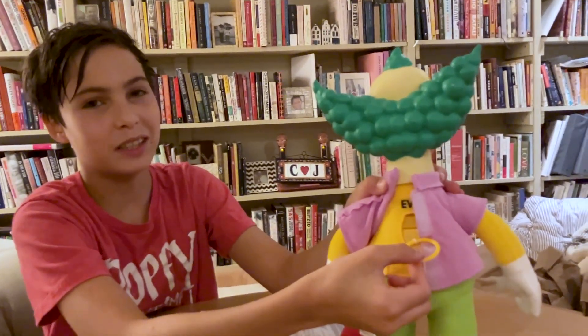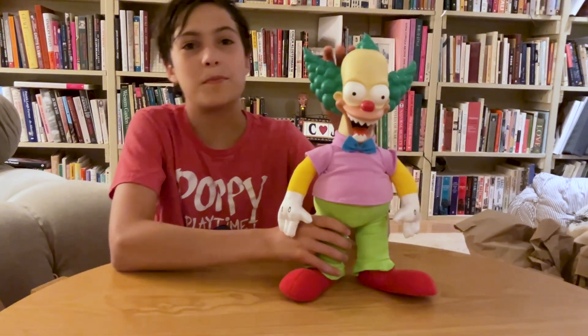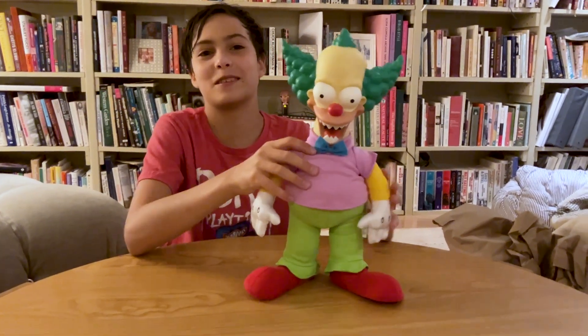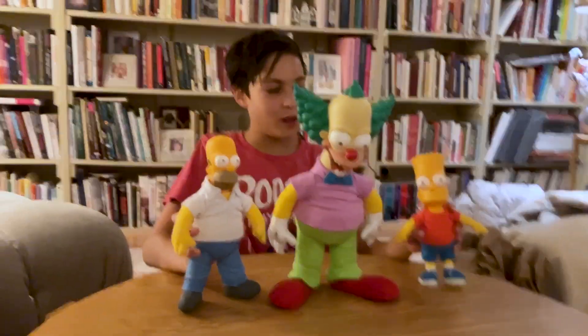This is what it looks like when you pull it. But coming home to you makes it all worthwhile. This Krusty is very big compared to Bart and Homer. Homer is about 9 inches, he's about 16. Let me show you the differences. Wow, it's Krusty! They're pretty small compared to him.